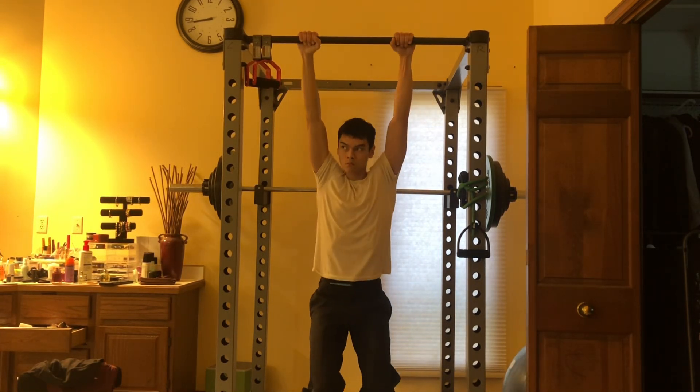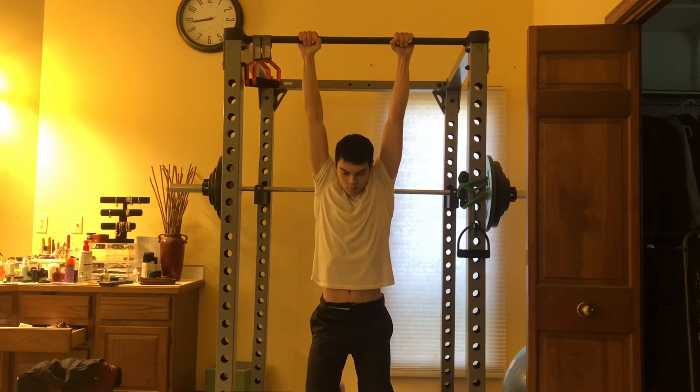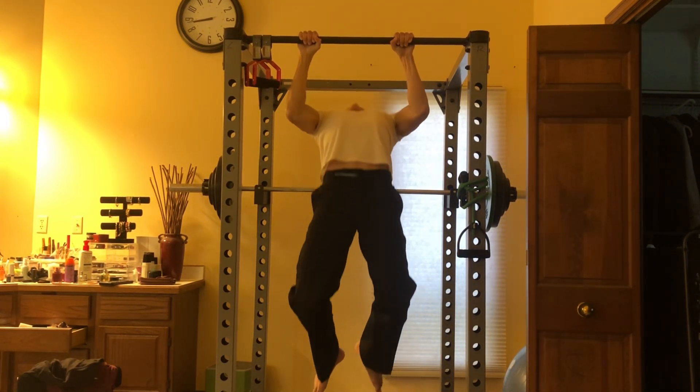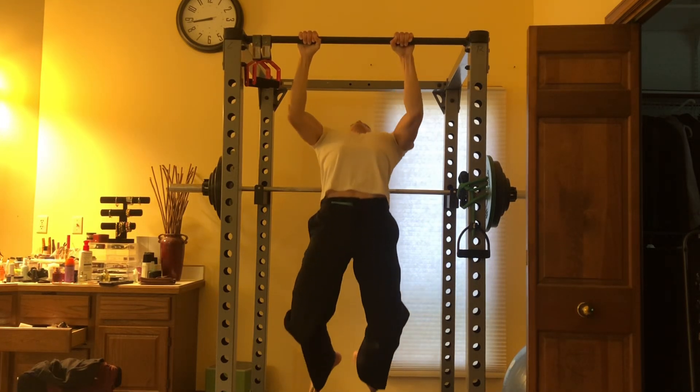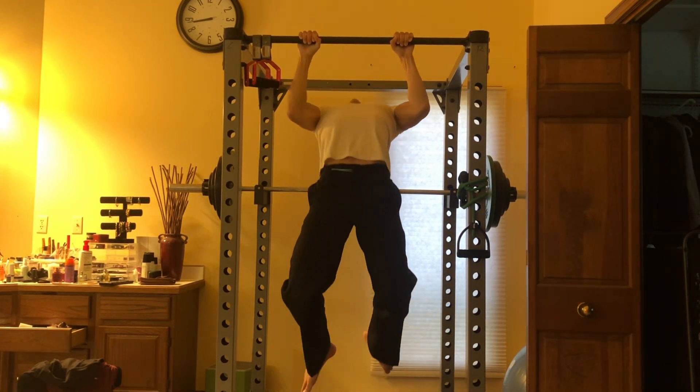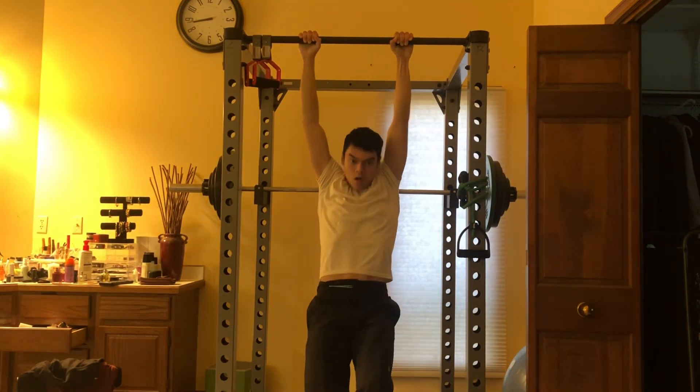Maybe you'll move the core around doing some windshield wipers, levers, meat hooks, that sort of thing. I also like to do some pull-ups to try to help balance out the main push focus that I have with the totality of my training.